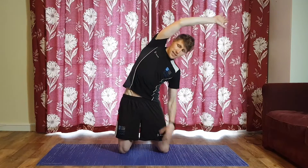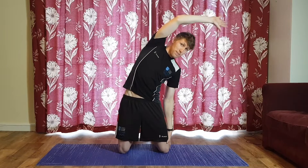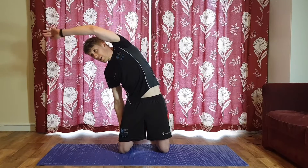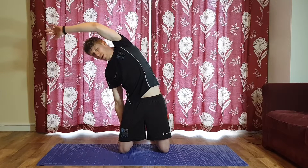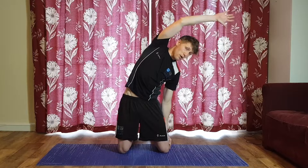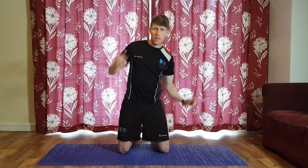I want you kneeling up nice and high — not sitting down, nice and high on your knees. Slowly lean over to one side to get a nice bend all the way from outside the ribs down into your hips. We'll do each side twice — take it easy the first time, then go a little bit further on the second stretch. Don't over-stretch, just try to loosen up those areas.